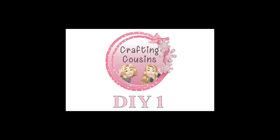Hey y'all, it's Kay and Trish with Crafting Cousins. Thanks so much for stopping by. We hope you'll come back often and that you'll subscribe by hitting that little button below. Now let's craft, y'all.